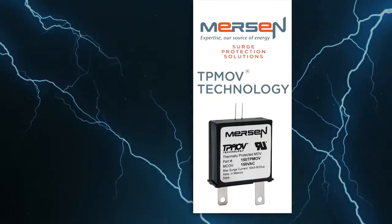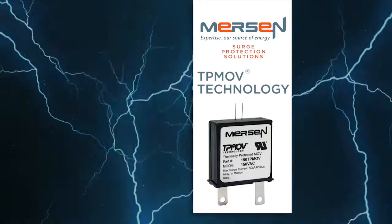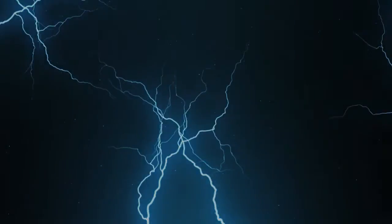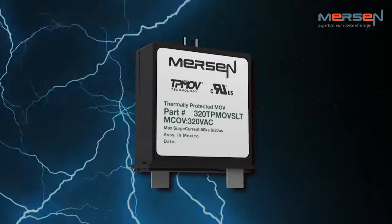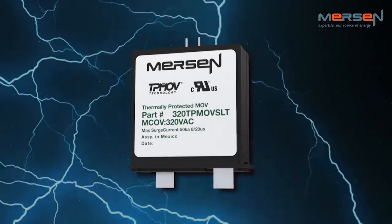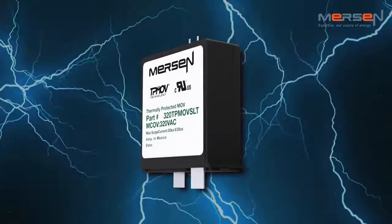TPMOV, or Thermally Protected Metal Oxide Varistor, is a technology patented by Mersen and is the backbone of Mersen's extensive surge protection product line. This technology eliminates common destructive failure modes associated with standard MOVs. Surge protective devices are vital for the protection of expensive and critical equipment, whether it be from poor voltage quality, severe weather, or other factors.